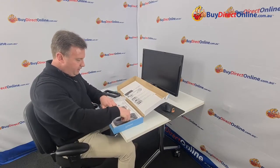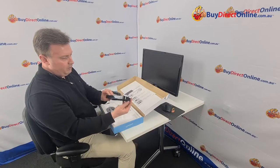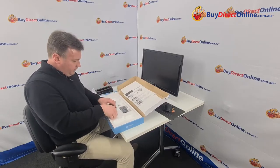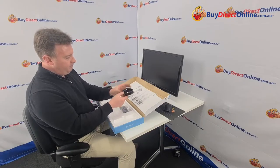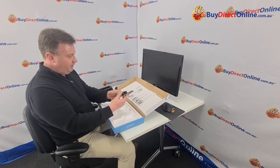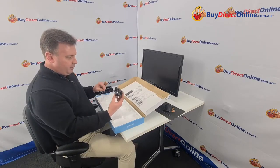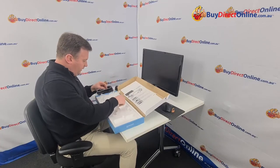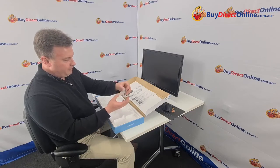And here we have the other side stand — quite well constructed and well designed. A couple of other accessories come with it: here we have a little cup holder and an envelope/invoice/paper stand. We'll show you how that works. And a mobile phone holder — everyone has a mobile phone these days. It has a hole through it where you can plug your cord and charge your phone. And then we have some fixings to put our monitor stand together, and some little caps and plugs.